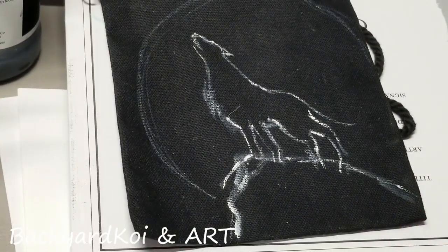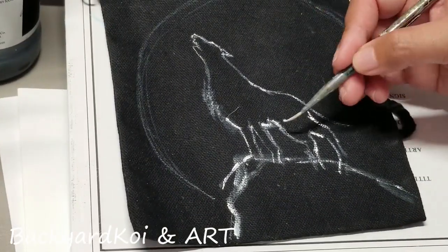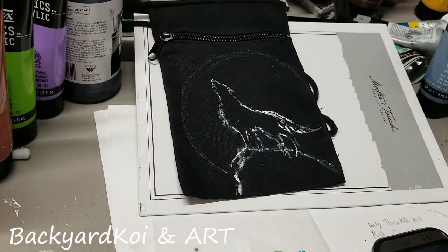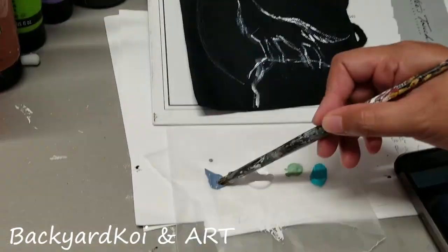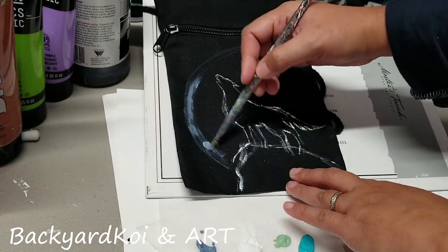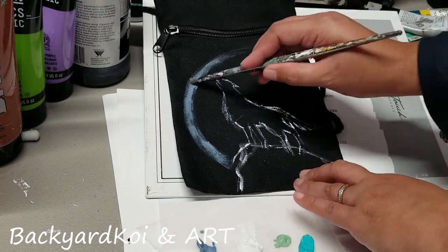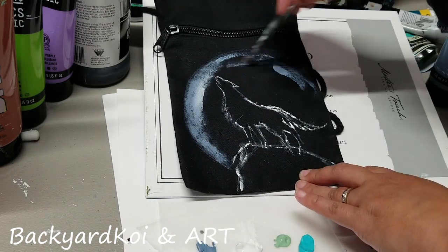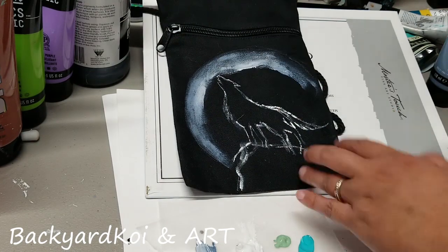I always say that if you are not comfortable with freehand drawing, get a reference photo and practice drawing first before sketching on your canvas, or you can trace it. I suggest you go ahead and practice if you're really into painting or drawing — it will really help you.